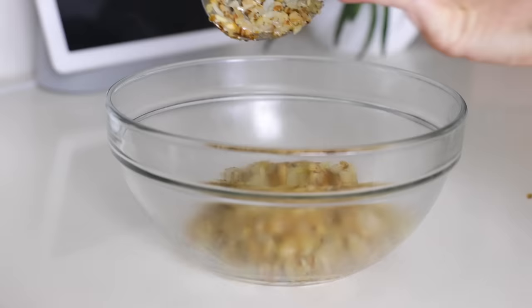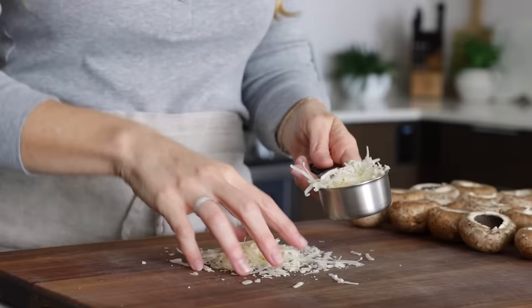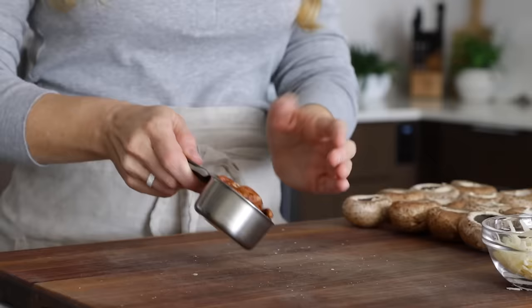That cooling time is perfect for prepping the remaining ingredients, starting with grating a third cup of fresh Parmesan. You can also use Pecorino Romano, Gruyère, or another hard cheese, so feel free to use your favorite. I have a little more than a third cup today — that's fine, as a few tablespoons always end up in my mouth while I'm making the recipe.